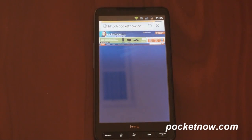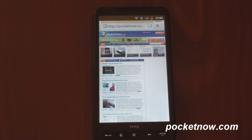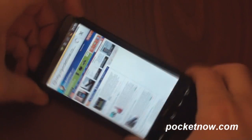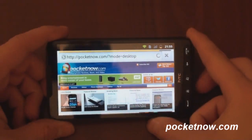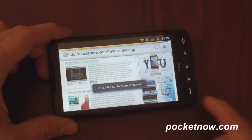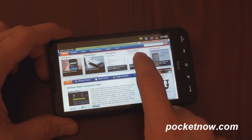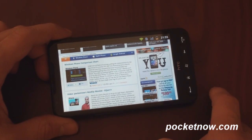You were able to do this with the other method, but with the NAND storage method, things seem a little bit faster. So we are loading Pocketnow. We can go into landscape mode. The accelerometer support is there. And here we go — really good performance in the browser as it loads Pocketnow. Okay, we're going to jump back home now.